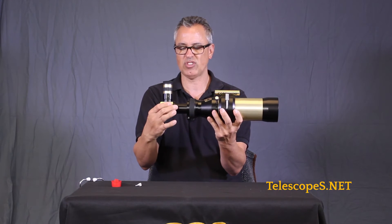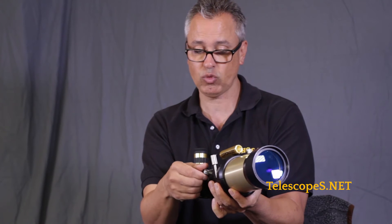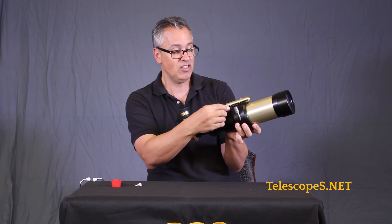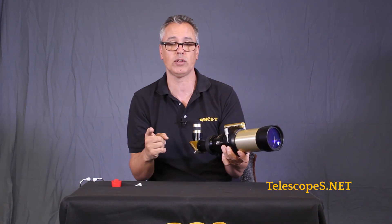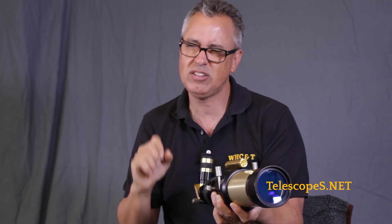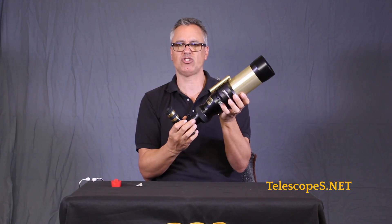Hydrogen alpha, ladies and gentlemen — it's one of the most dynamic ways of looking at the sun. This will be really cool. We have an adjustable tuner here. This is where you're really going to nail it down. You've got to get your focus and then adjust this tuner to get the right frequency so you can see the most surface detail. That's what it's all about — tuning it just right so you can see all those little details. This is the Coronado 60, a really cool hydrogen alpha scope. Dr. D out.